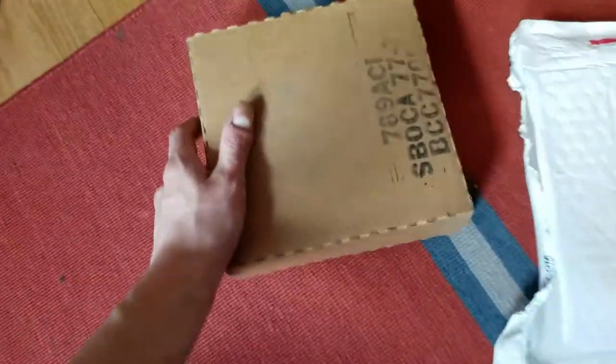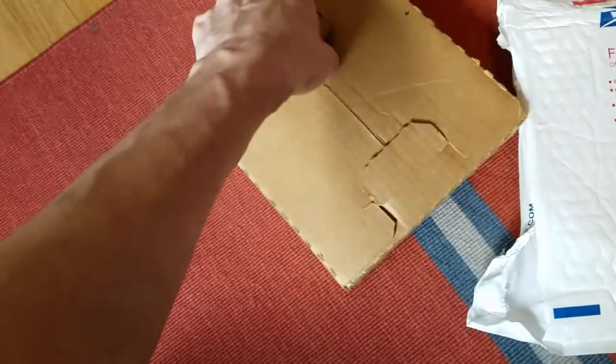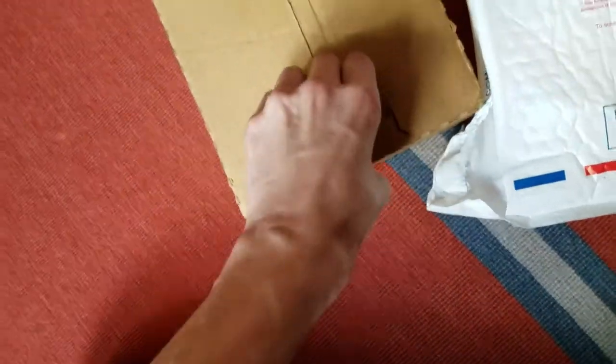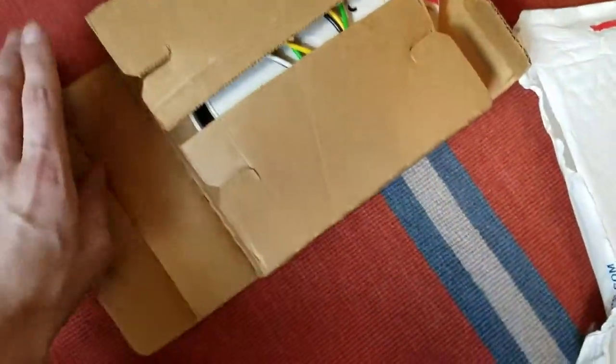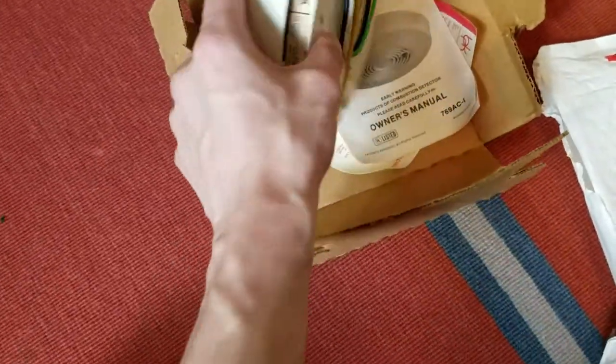Here is the box for the unit. It's a very blank box — it's got nothing really on it except for a few stampings here. And this is a contractor box, obviously. Let's go ahead and open it up. I'm not sure how this opens up, as I obviously haven't had one like this yet. Sorry about the camera moving everywhere throughout this, but I just cannot do this easily with one hand.